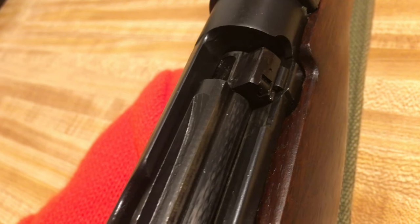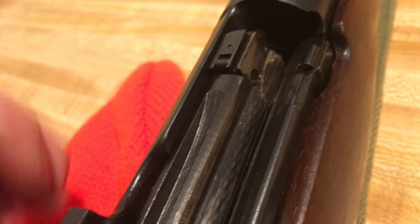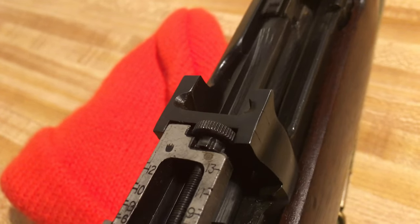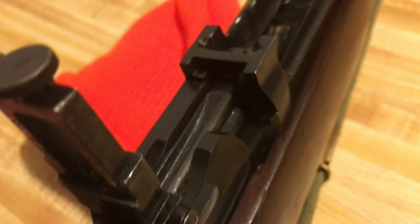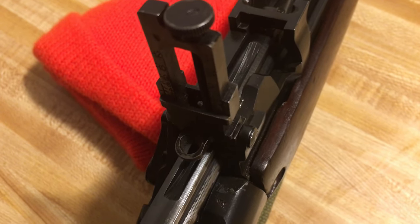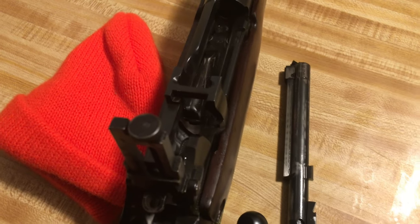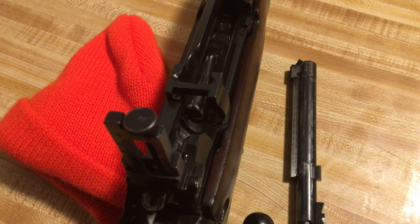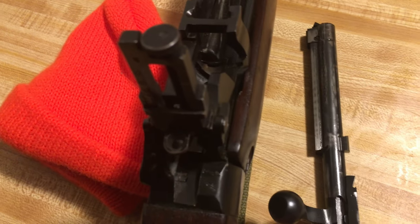On the Mark One, you retract the bolt all the way to the rear, pop that little spring latch, and rotate the bolt head over the rail. On the Mark One Star like I have here, you open the bolt to where the bolt head lines up with that channel, rotate it up out of the rail — but then it won't retract past a certain point because your rear sight is in the way. Flip your rear sight up and then you can retract the entire bolt.